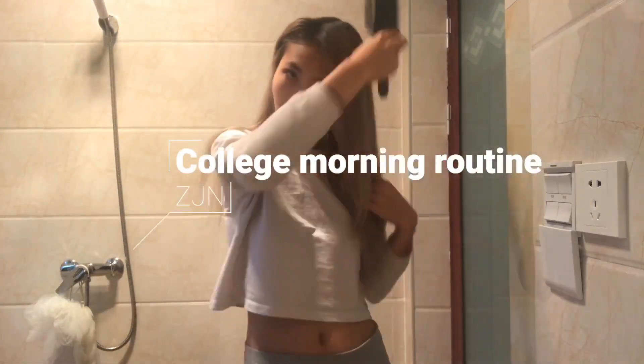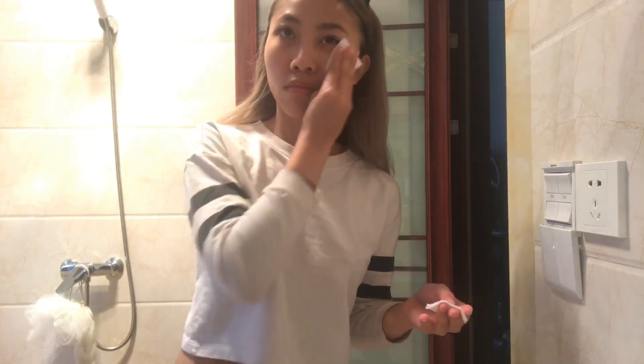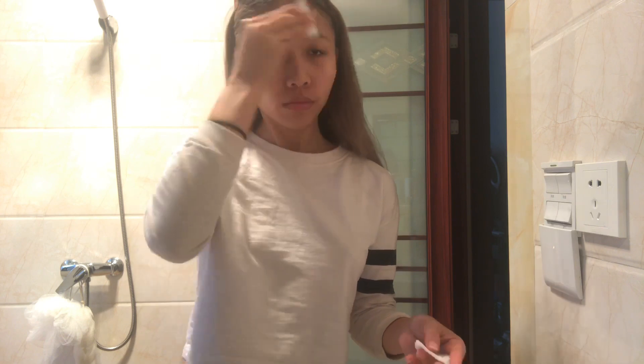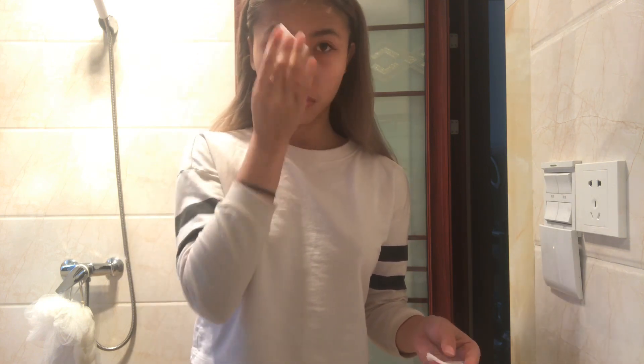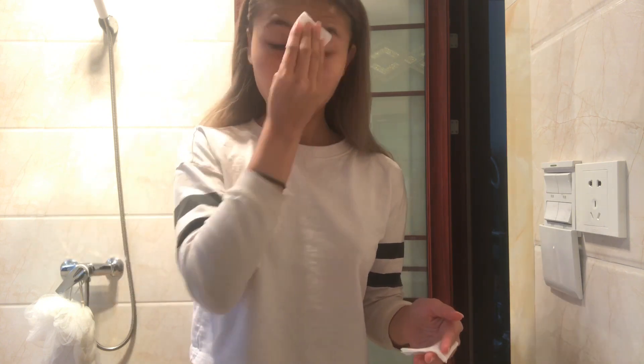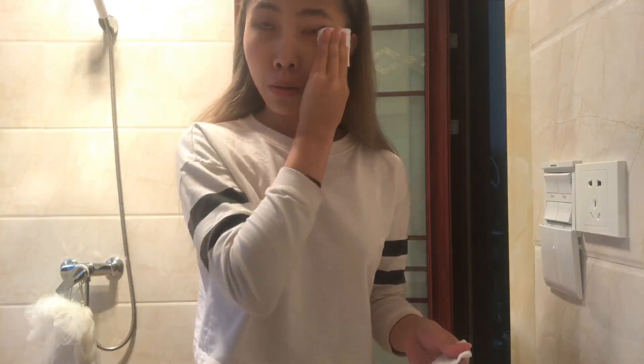I start my morning by brushing my hair and then I clean my face with toner or cleansing oil — but this is a cleansing milk by Sephora. I like to clean my face every morning without touching water because I have dry skin. Now I am taking a wet sponge and cleaning my face again without touching water.